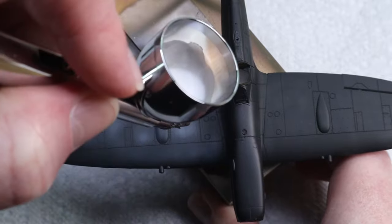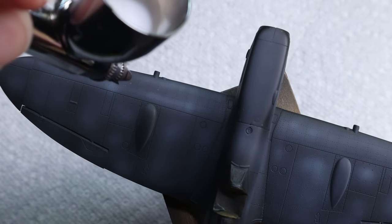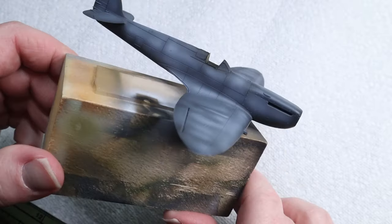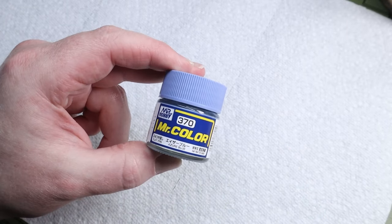Once that was done I was able to continue with my pre-shading. I didn't want an aggressive pre-shade on this plane, so I just tried to outline the panels and rivets using a little bit of Tamiya LP1 white. I think it was a nice subtle pre-shading job that suited the camo colors that were to come.